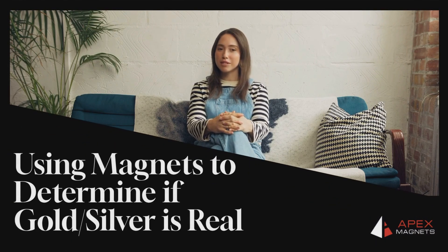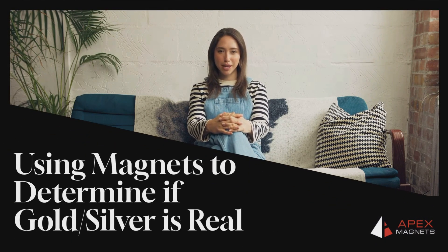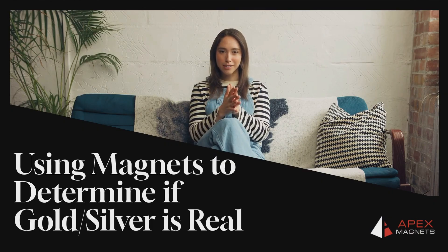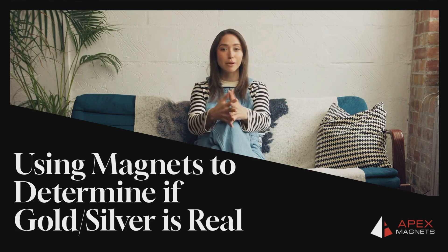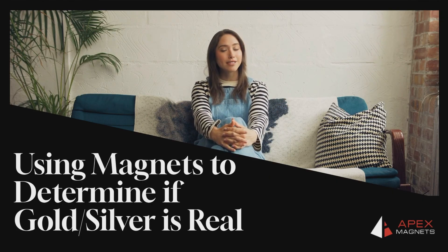Hello again, my magnet-minded viewers. I'm Gracie from Apex Magnets. Going on a trip abroad, or perhaps buying some jewelry from a new pop-up shop? Let's say you just bought what's supposed to be a gold ring, or maybe a silver necklace.